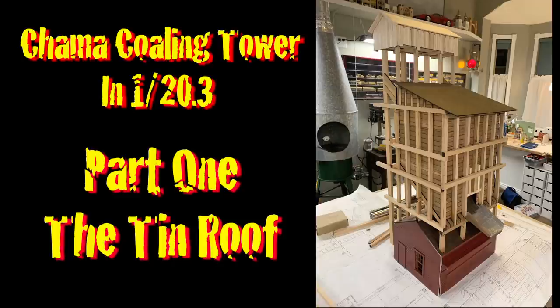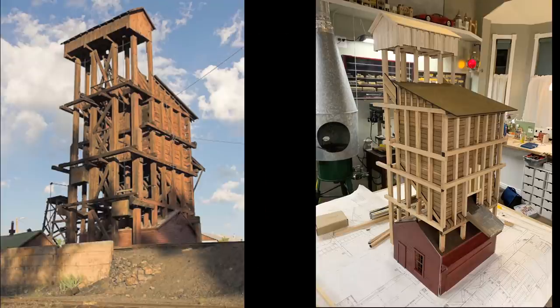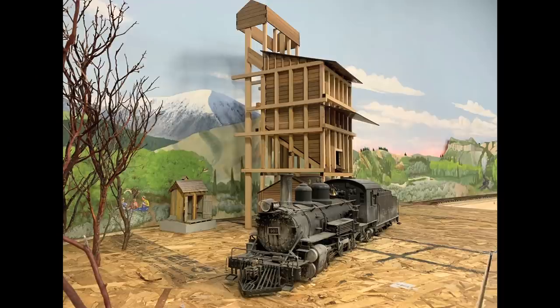This week we're starting a series on building the Chama coaling tower. What an undertaking — it's been a project at this scale. It stands like 40 inches tall. We've been working mostly in the switching yard, but we're also working in the engine shop. This is kind of the crown jewel of the engine shop area, and I think it's going to end up being the most prominent building on the entire railroad.